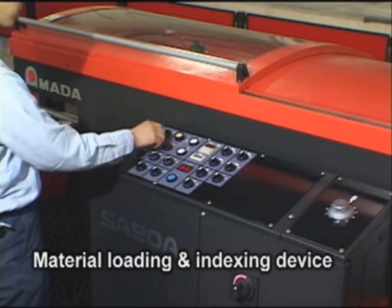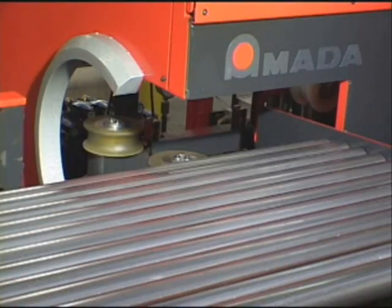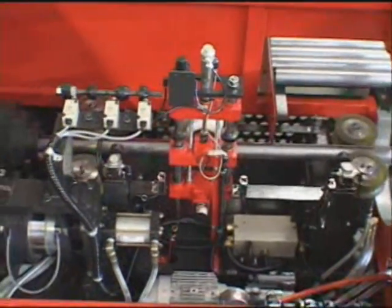Amada's specially designed material loading and indexing device, incorporated with an accurate end stop, results in continuous operation with automatic trim cuts and minimal remnants automatically separated from usable pieces.